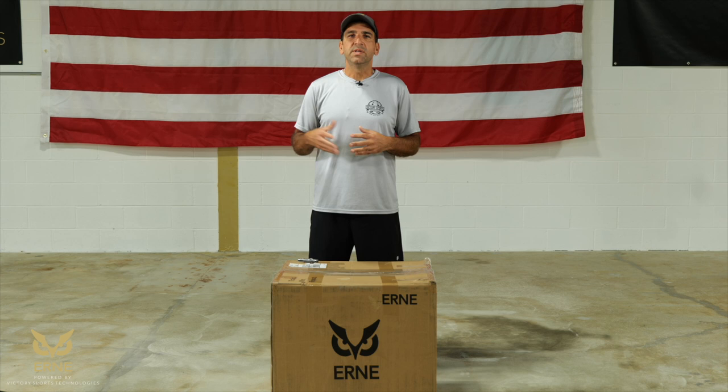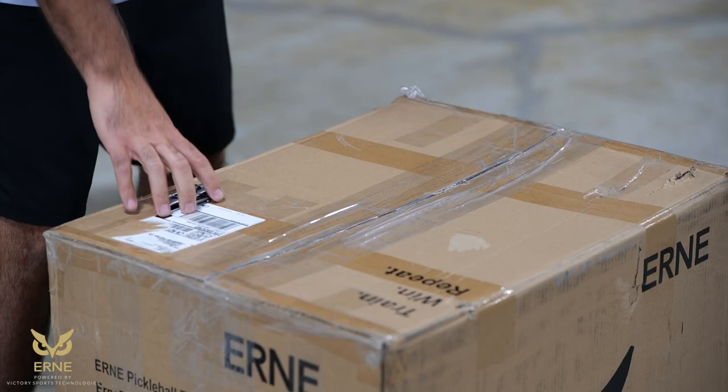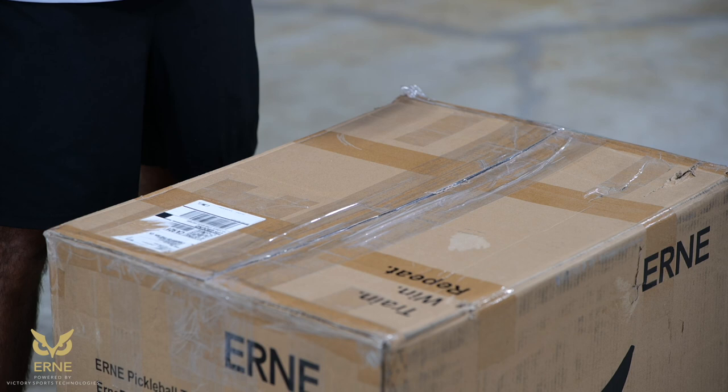Hi, I'm Frank Pizzicillo, a partner in Victory Sports Technologies. Congratulations on the purchase of your new Ernie. Today I'm going to take you from the unboxing to the court in no time. All you'll need to get started is a utility knife, a pair of scissors, or something to open the box.